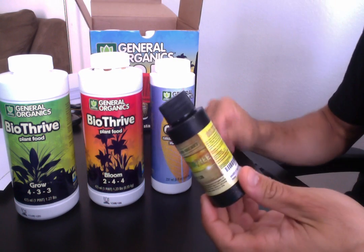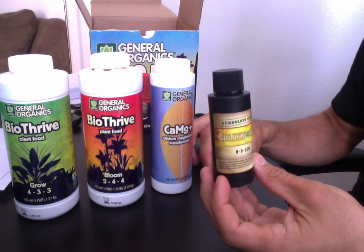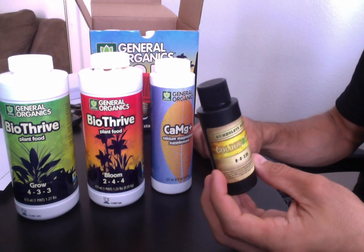You just add a few milliliters a gallon into your grow and it'll save headache and just make everything a lot simpler.